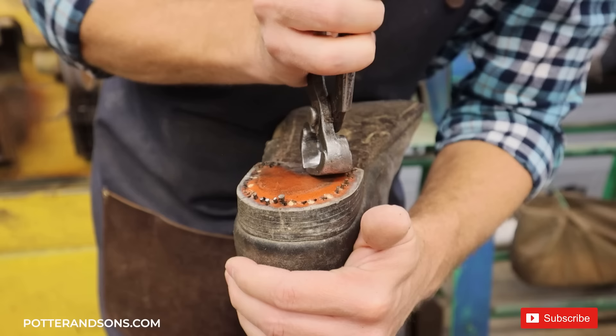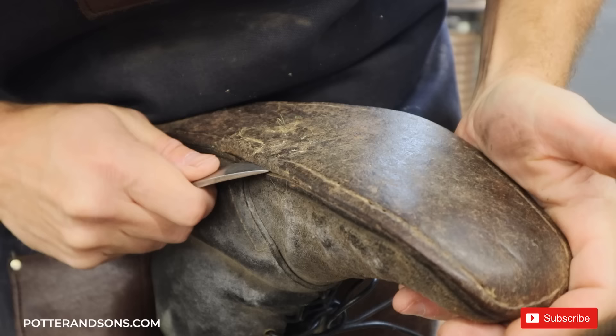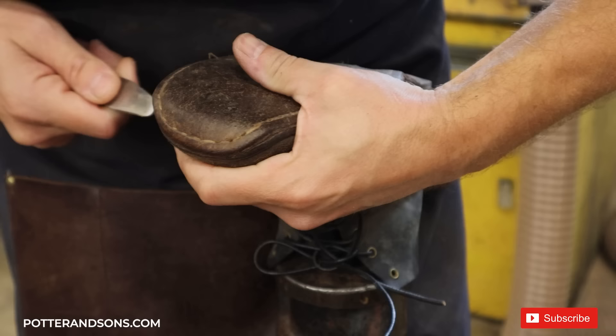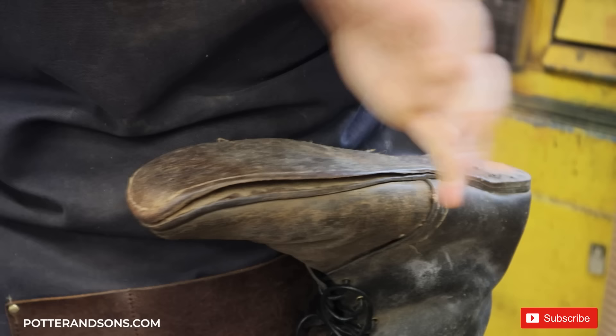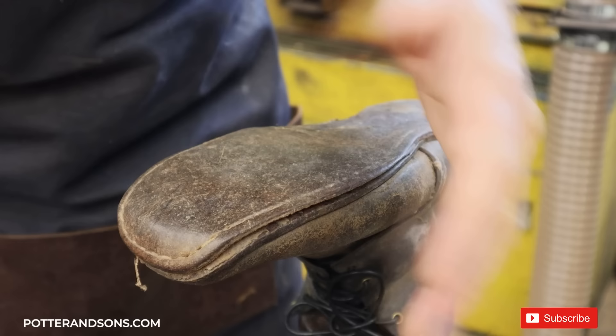There are a lot of square-cut nails in these things. These soles are completely come undone, and this was a common thing back then because glue back then was not nearly what it is today. A lot of the glue was plant-based, and it was basically used just to hold it in place while you stitched it — it wasn't like a cement-constructed shoe today that's supposed to last for the life of the shoe.